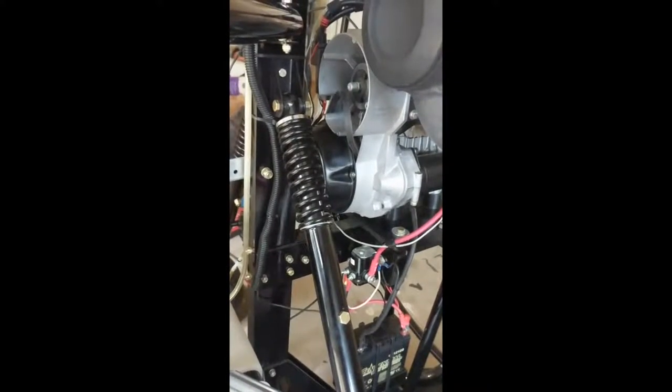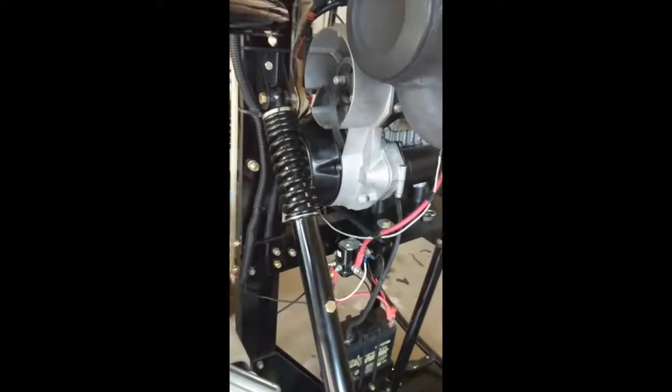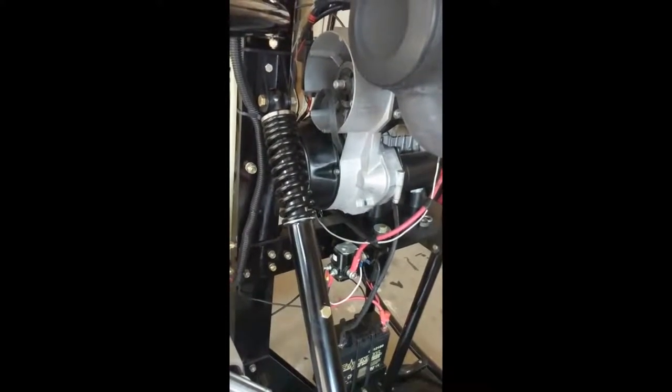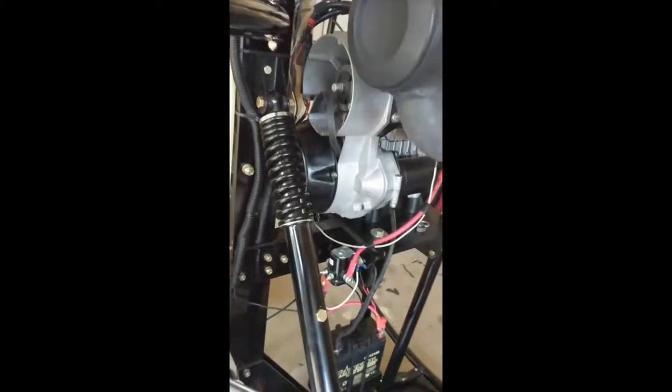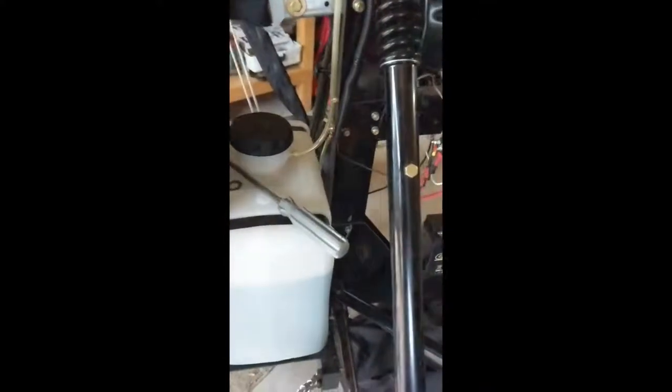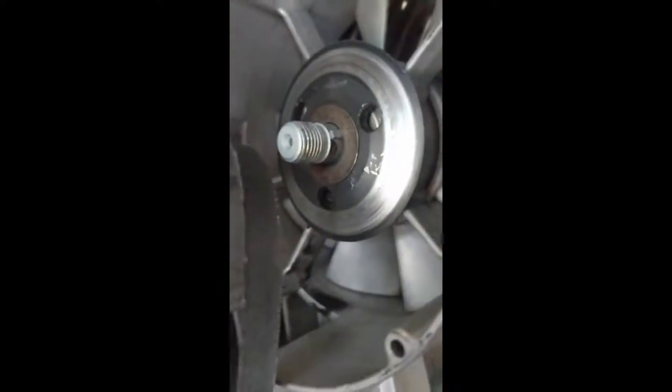So we got the nut off, and then we were faced with trying to separate the pulley halves — that was not easy either. It takes a little bit of doing. It took a big screwdriver to get those pulley halves apart. This is what one half of it looks like, and there's the other half. There's the belt that goes on it.